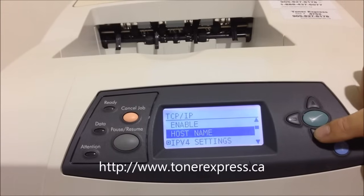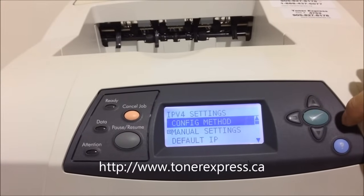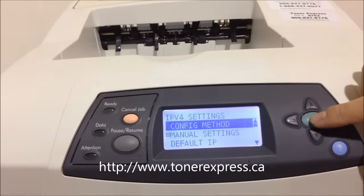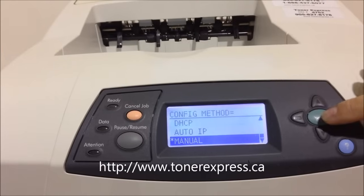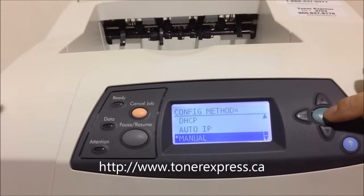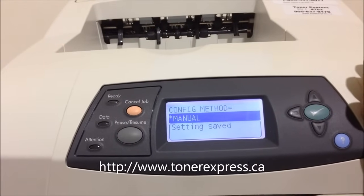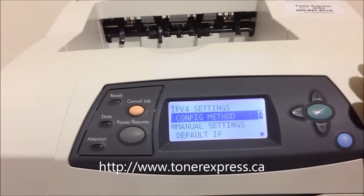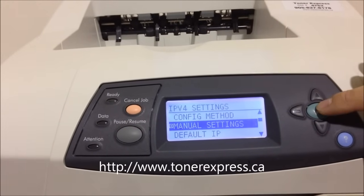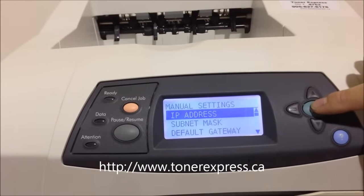Scroll down to the IPv4 Settings menu and once again hit the green button. In that menu, under Config Method, go down to the Manual Input menu and select the manual setting. On the manual setting, hit the green button and choose the IP Address menu.